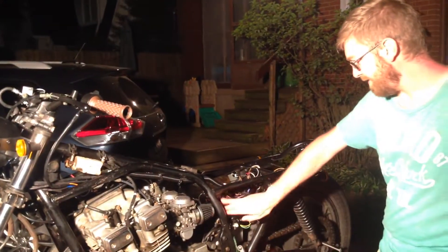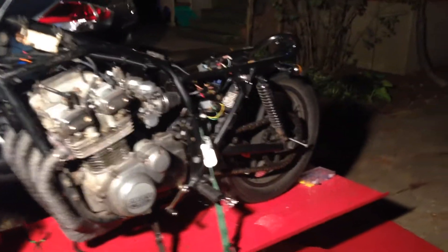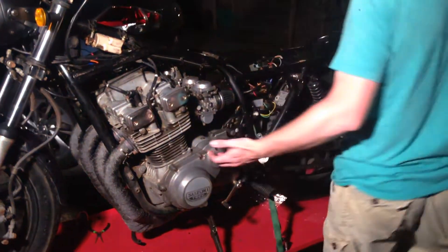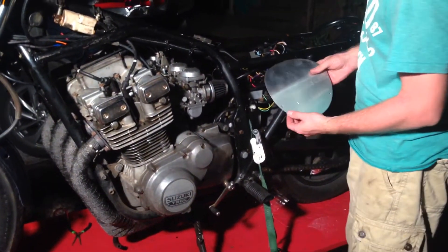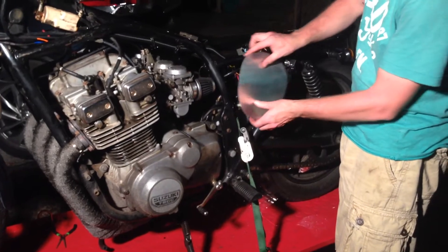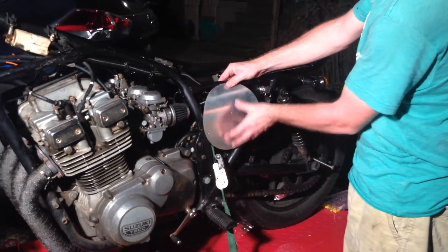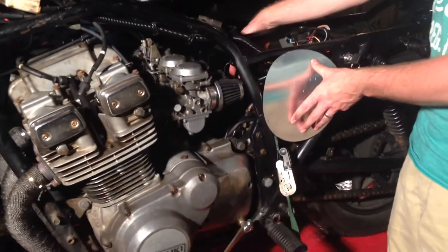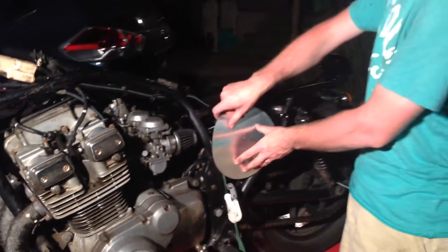I've got a silver plate that will cover the void here. Unfortunately it's an electric start, so we're not really able to get rid of the battery like you can with a kickstart. What we're going to do is put a number on both sides — just to help bring this together.